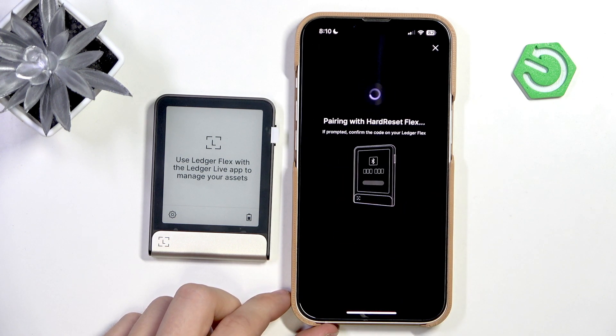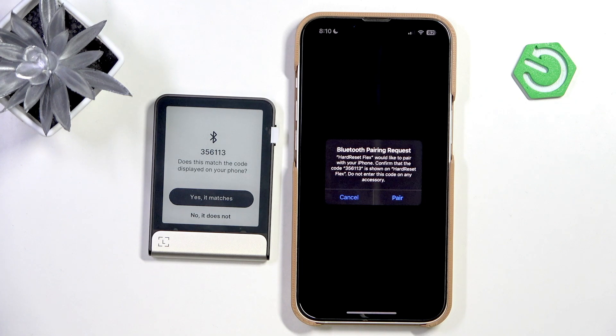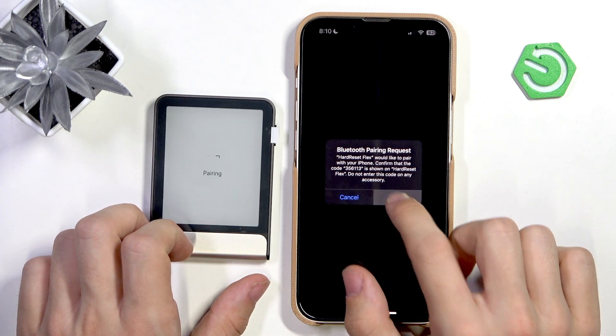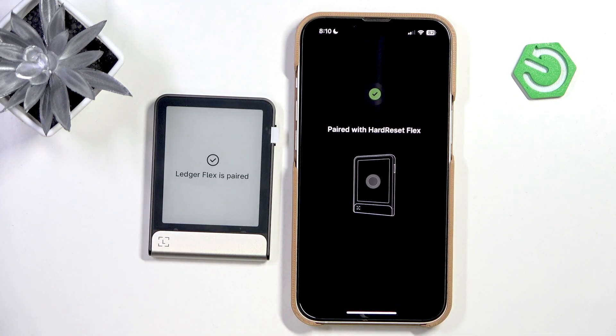Now you can see it has found it — this is the name that I have set. I need to click 'Yes, it matches' if the code matches on both devices. Let's pair it, and now it's paired.